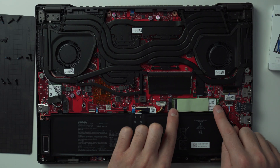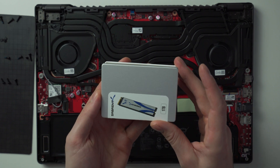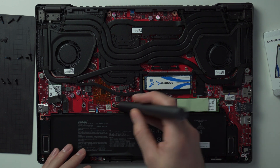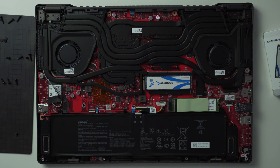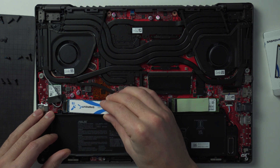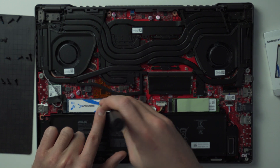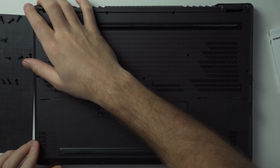Just below the memory you can see the SK Hynix one terabyte M.2 SSD that came with the machine. To the left of that is the empty slot where we can install our new Sabrant Rocket one terabyte SSD. Take it out of the package, unscrew the single retaining screw, make sure the SSD is oriented correctly, then slide it into the slot. Press it down and put that screw right back in to hold it. With the new M.2 SSD installed, we now have two terabytes of usable storage. Now just put the back plate on and replace all 13 screws.